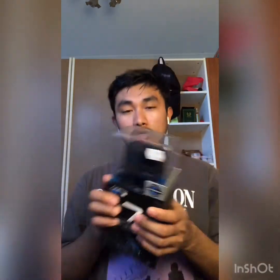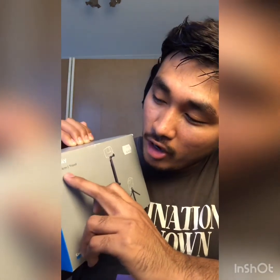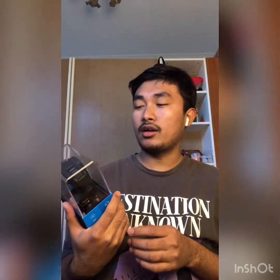So today I purchased one GoPro Hero 7 Black. It cost me around $399, but the actual market price is $529. I also purchased a stand — it's called a 3-way grip, arm, and tripod.